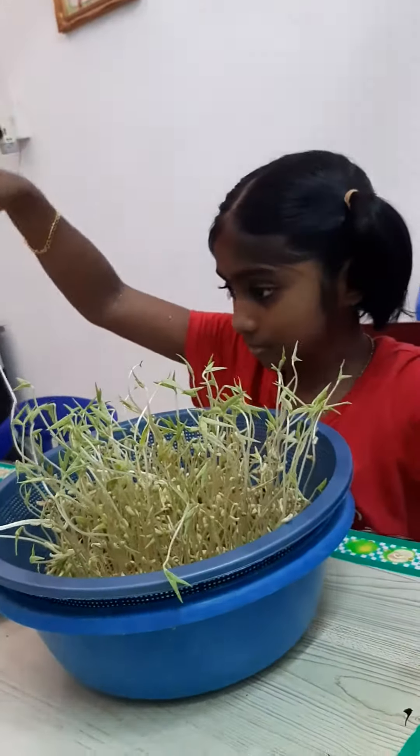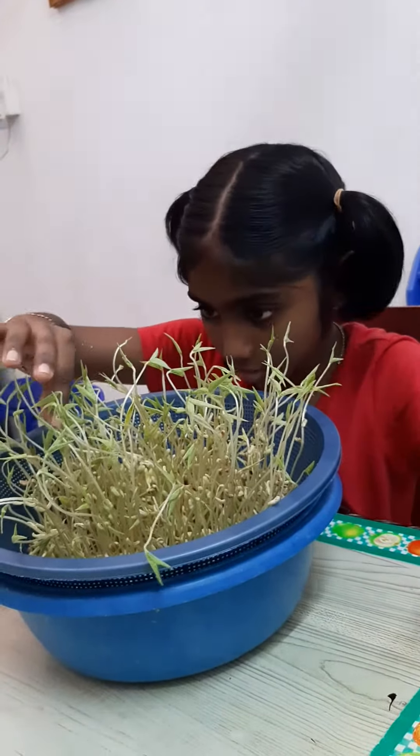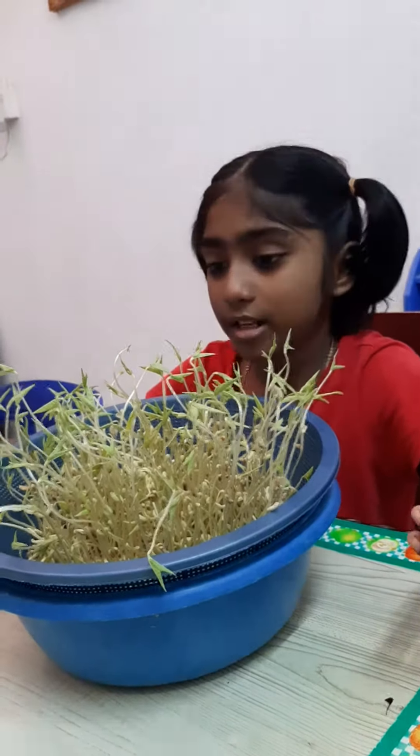What was your science topic last week? My science topic was living things and non-living things.